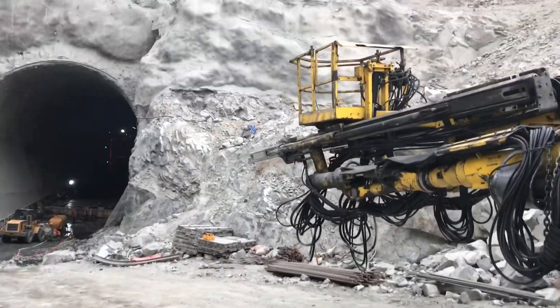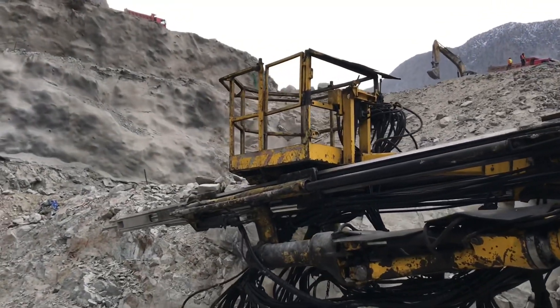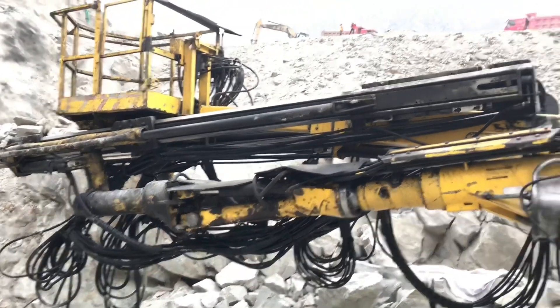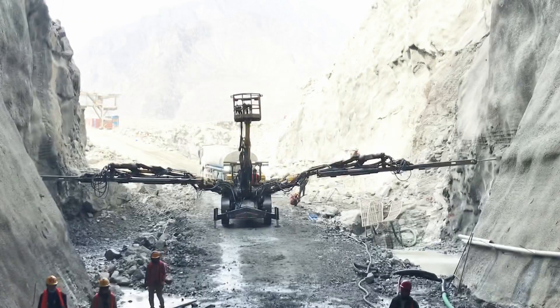A drilling jumbo or drill jumbo is a rock drilling machine. Drilling jumbos are usually used in underground mining if mining is done by drilling and blasting. They are also used in tunnelling if rock hardness prevents use of tunnelling machines.